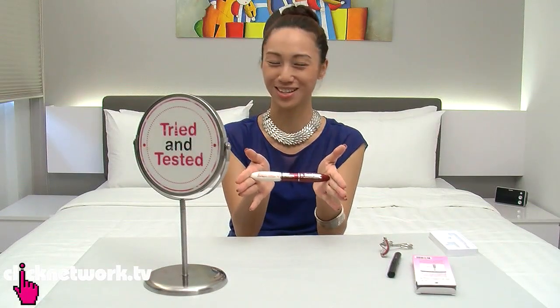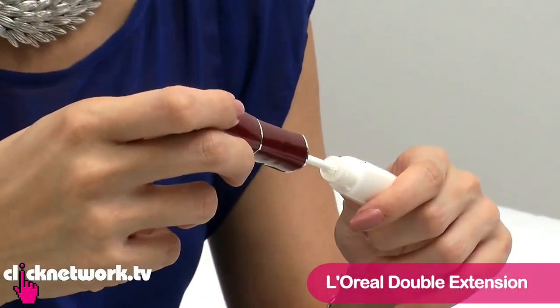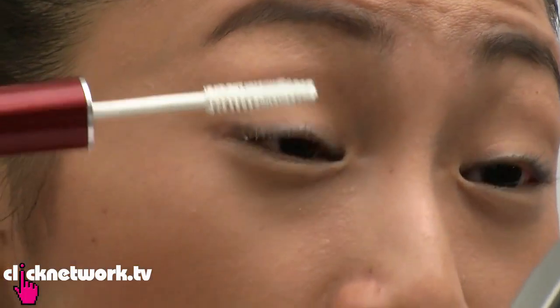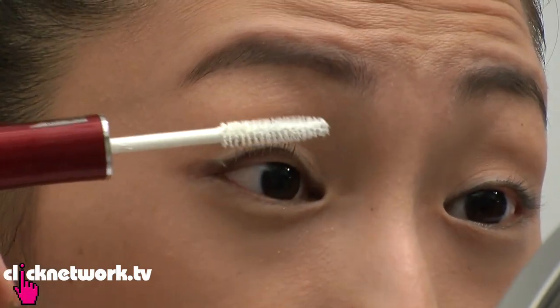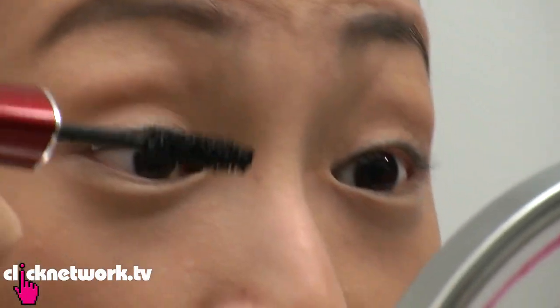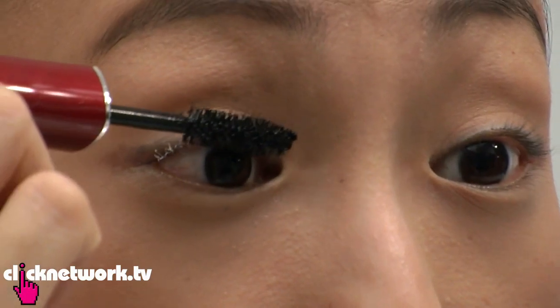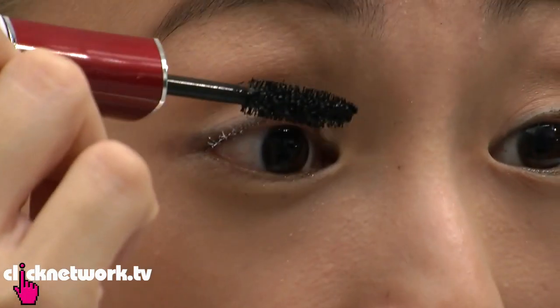Now I'll show you my favourite mascara — this is the L'Oreal Double Extend. The white part is basically like fibres, so you coat your lashes with fibres first. Then, before the white part dries, coat it with the black side. You start at the base and then wiggle your way up, and it separates and coats at the same time.